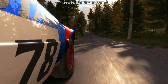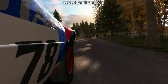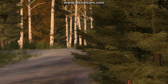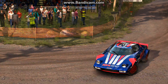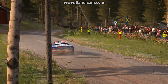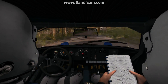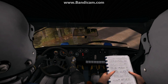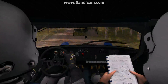Left 4 half long over crest. Right 6 over crest. Right 6 over crest, 60. Left 5 over crest jump maybe, 50. Don't cut.